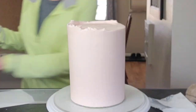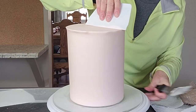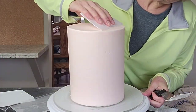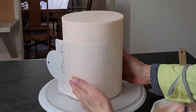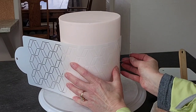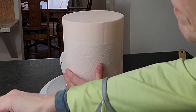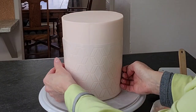I colored the buttercream a very pale pink using soft pink color gels with a tiny touch of ivory to get more of a blush pink. Definitely set it in your freezer again before stenciling — about 20 minutes. You don't want condensation to form because that can make it hard to remove your stencil; it might stick a little bit.